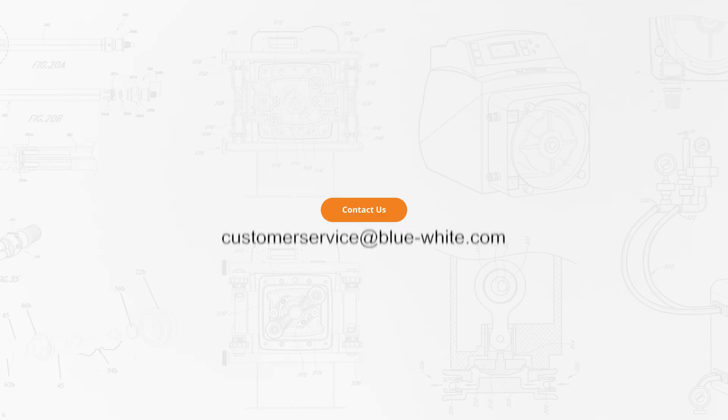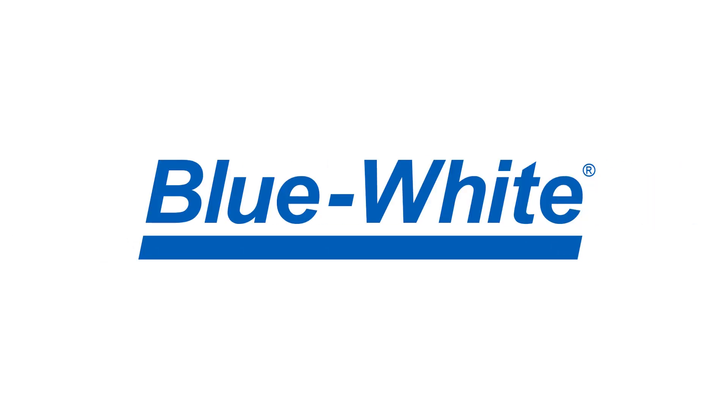For further questions or assistance, please reach out to us at customerservice@blue-white.com. Thank you for watching this episode of the Blue White Academy. For more information, please visit blue-white.com.